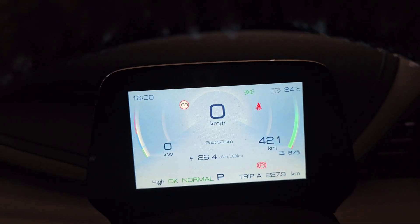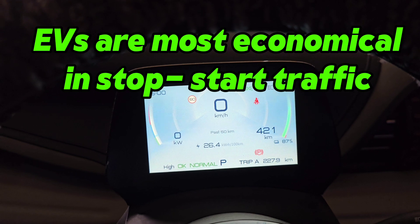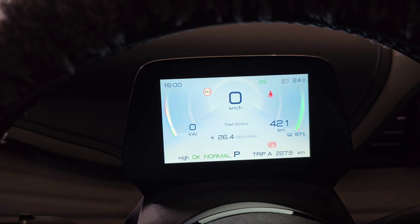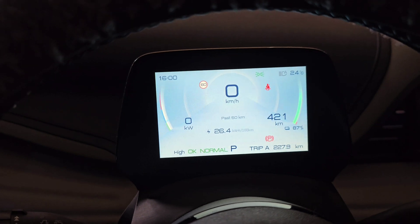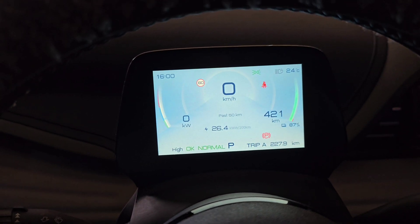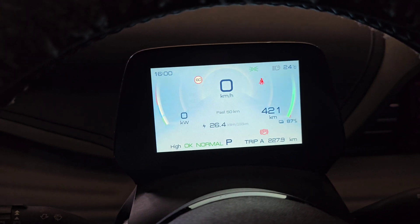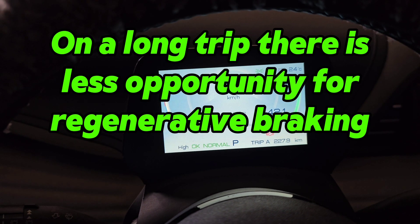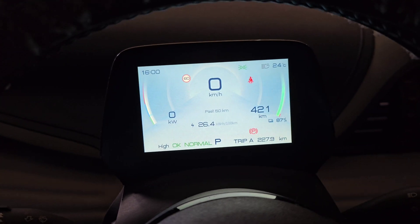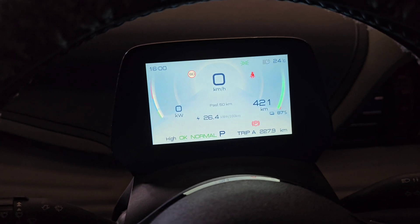This is why EVs are a lot more economical in stop-start traffic or around town — you're braking a lot more and therefore getting some energy back. On a long trip you get worse economy partly because you're doing a lot less braking, so you're not getting much energy back. Of course there are other reasons too, and probably the major one is you're traveling at a higher speed.